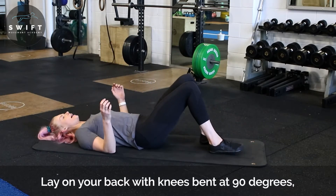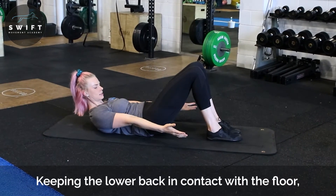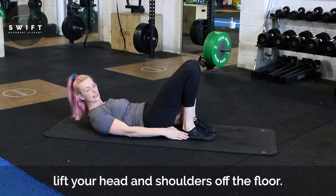Laying on our back, we are going to lift our chin up, tuck your head under, arms out to the side. The closer those feet are, the easier this will be.